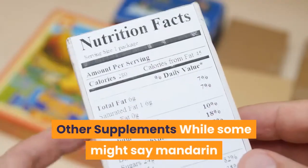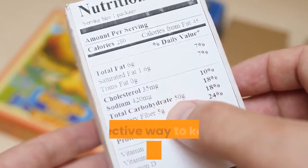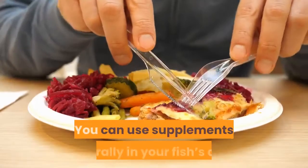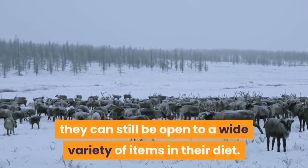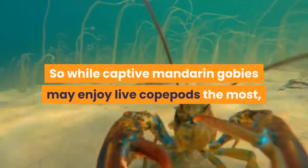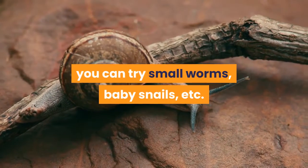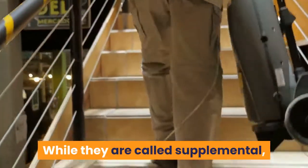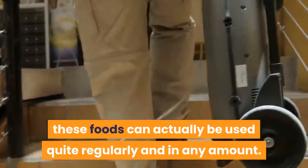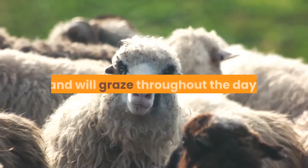Other supplements: While some might say mandarin gobies will outright reject frozen food and other supplements, a varied diet is actually quite an effective way to keep your goby happy. You can use supplements liberally in your fish's diet. While they are carnivores, they can still be open to a wide variety of items. Captive mandarin gobies may enjoy live copepods the most, but they can and will relish other supplements too. To strike a healthy balance, you can try small worms, baby snails, etc. This boost in nutrition will keep them healthy and vibrant. Do not worry about overdoing it — mandarin gobies are good eaters and will graze throughout the day.